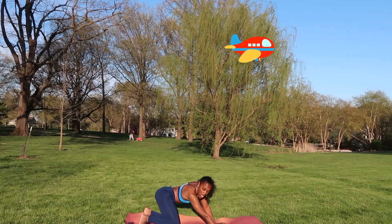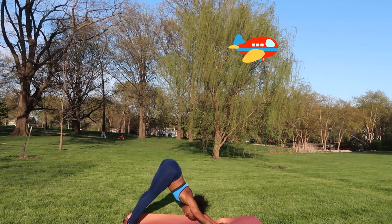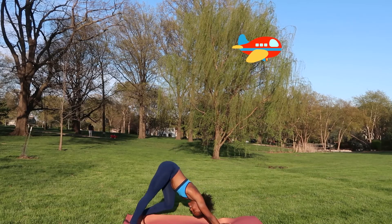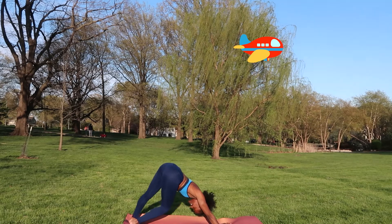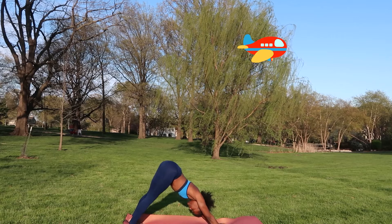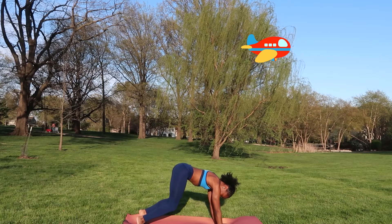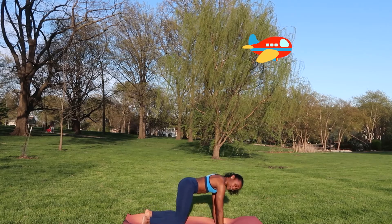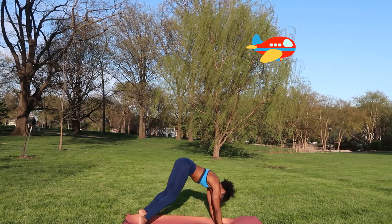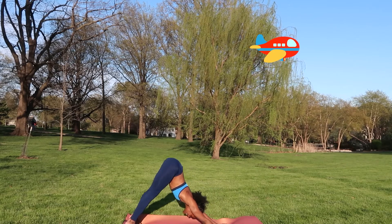Tuck those toes — now we've moved almost all the joints in our body. Lift those knees back to downward facing dog. Go ahead and just move in your down dog. Almost lower all the way to the ground, keeping your knees hovering off the ground, and picking them back up. Lowering almost all the way to the ground and picking them back up.